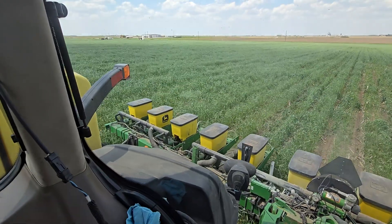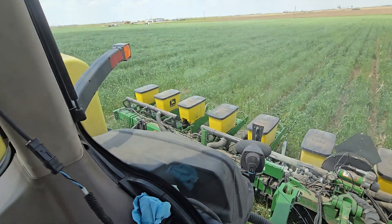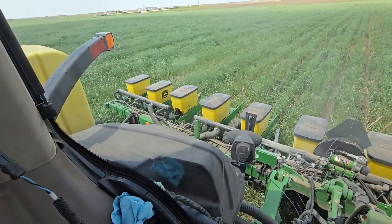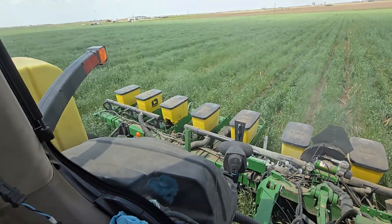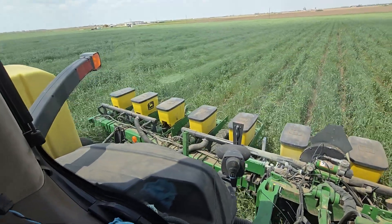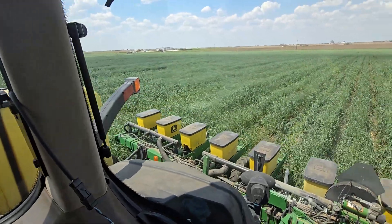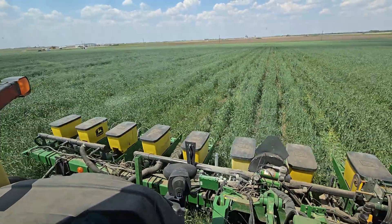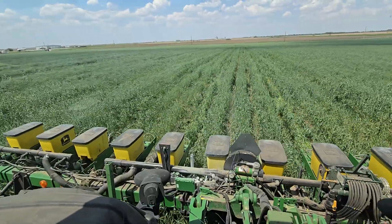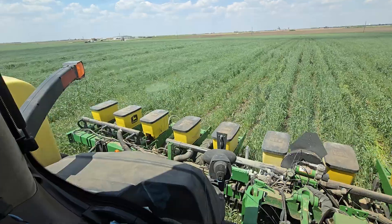It's all about rotations, getting different species growing, getting good healthy roots underneath you already growing, and then throwing a seed into it — you'll be remarkably amazed. I'm going to get some video of the crimper results and put it out. Let me know in your area, even if you've gotten rain or even if you're rained out and that's why you're watching this video.